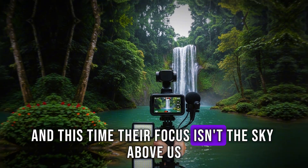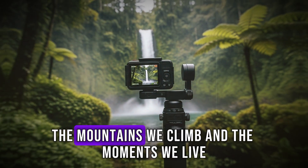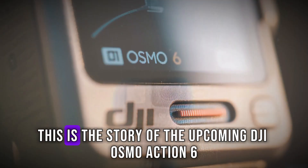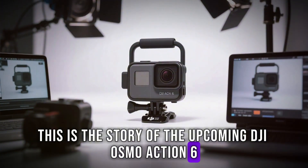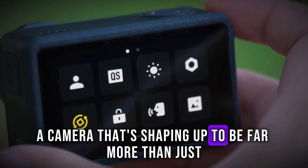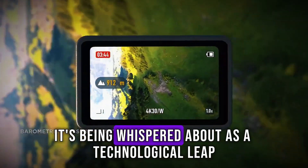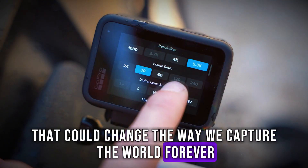And this time, their focus isn't the sky above us, but the ground beneath our feet, the waves we ride, the mountains we climb, and the moments we live. This is the story of the upcoming DJI Osmo Action 6, a camera that's shaping up to be far more than just another action cam. It's being whispered about as a technological leap that could change the way we capture the world forever.